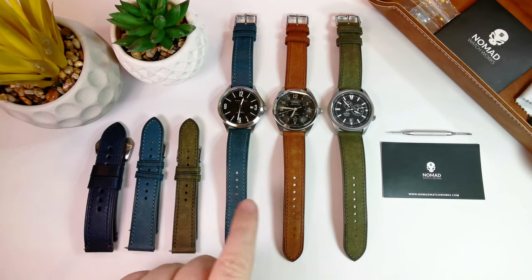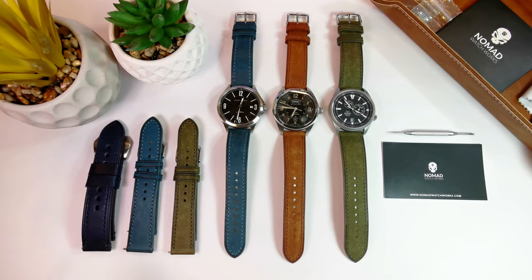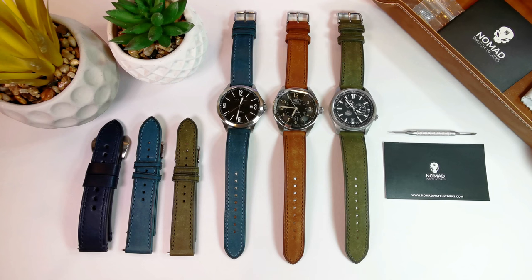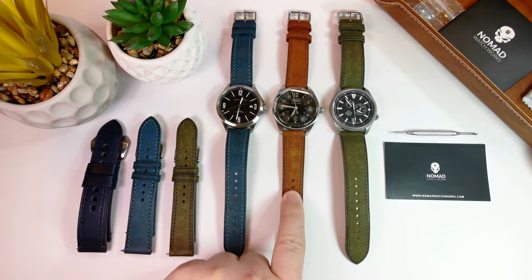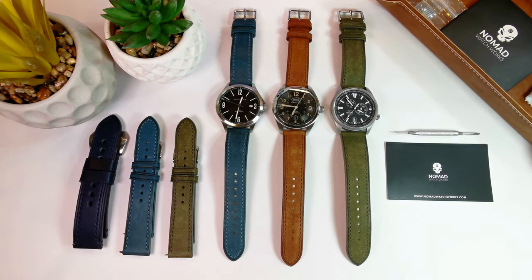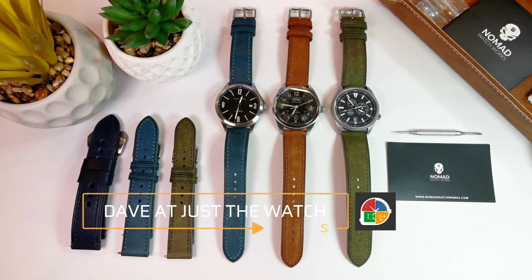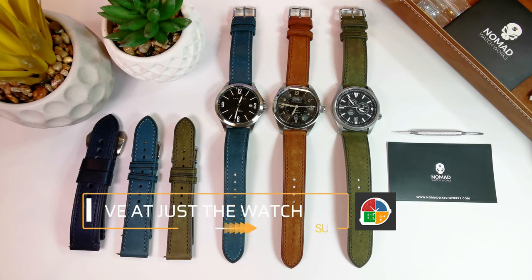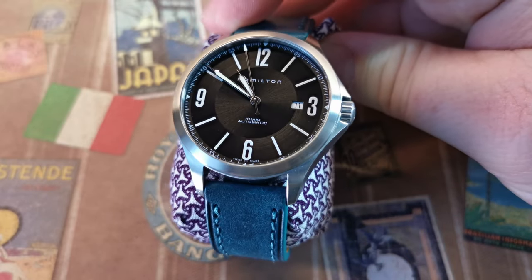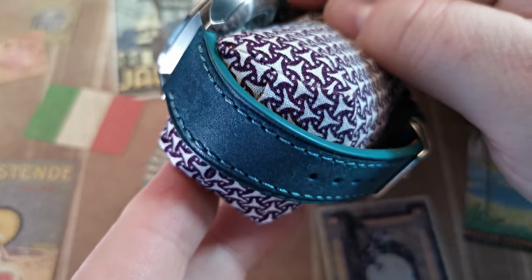Before me I have six straps — five of them are of the same variety and this one's a little bit different. These straps are $35 US dollars and this one here is $40 US dollars, and this one is Horween. I was turned on to these by my buddy Dave over at Just The Watch. The company is Nomad Watchworks, and I did purchase these myself — they did not come from Nomad — so this will be a completely unbiased review, unlike all my other reviews which are fully biased reviews.